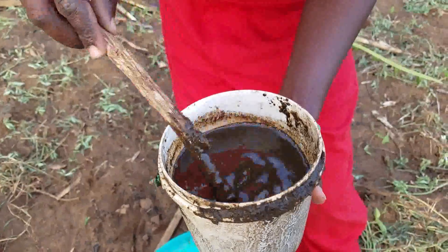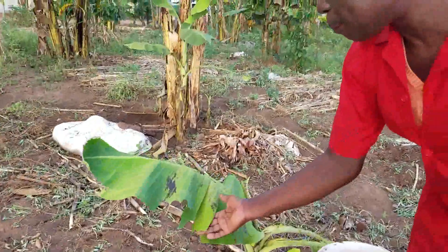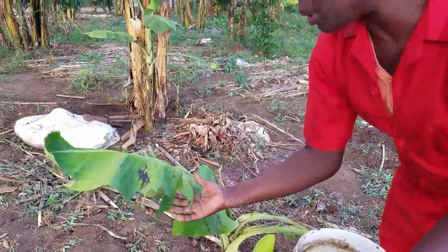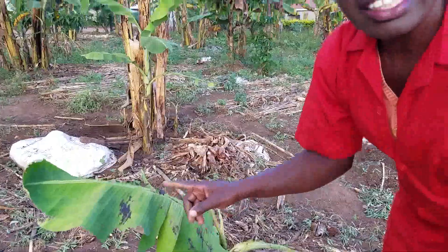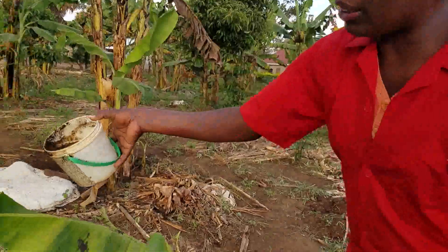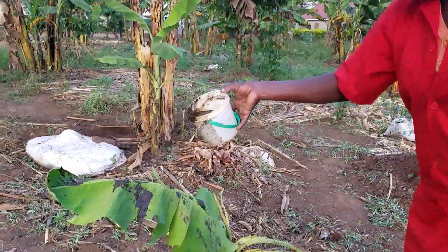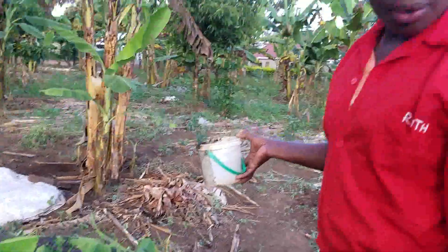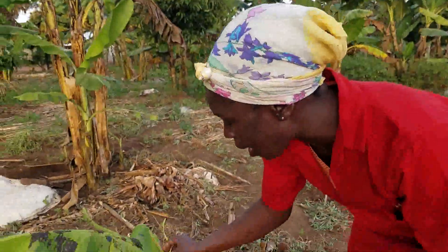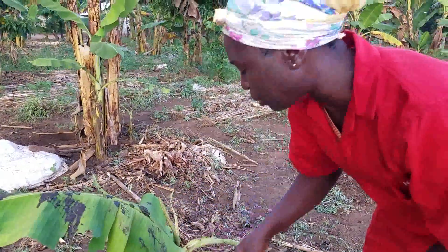The goats will come and try to taste on your food, like what I've shown you here. The greedy one will come and taste, but after tasting, the smell that comes out of these things — I just came on my banana and applied it like this. Two days ago, after I had put this thing, I've managed to get at least a young banana leaf coming out. But earlier there was nothing that could grow.